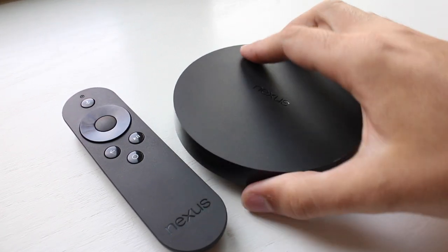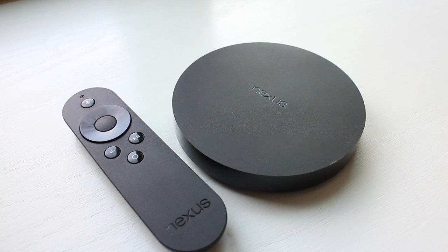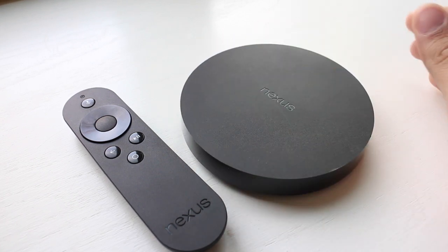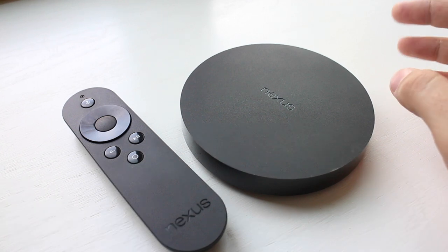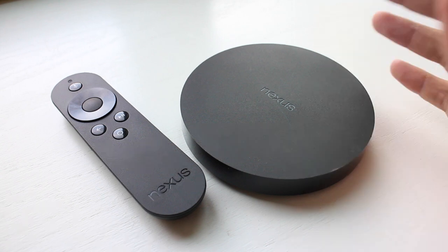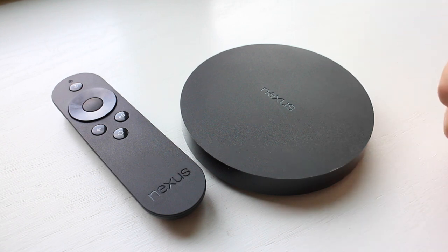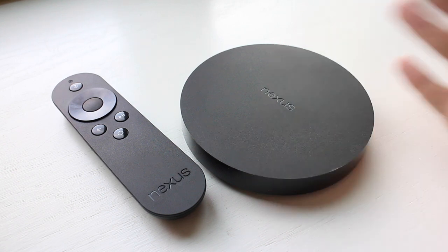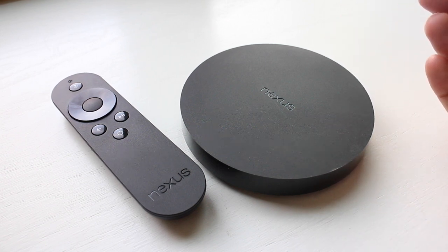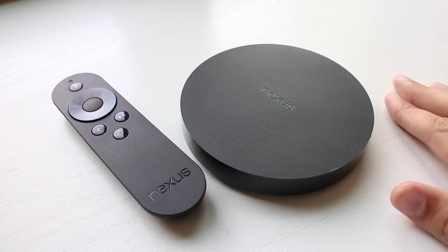Let's look at the actual Nexus Player. Inside, it's got a 1.8 gigahertz Atom processor, Intel quad core. It's got pretty good graphics support along with that, but what it lacks is it only has one gigabyte of RAM. The Amazon Fire TV has two gigabytes, and there are some other players that might have a little bit more, but it's definitely serviceable power in terms of graphics and processing. As we'll see in a second, it does a pretty good job with games and content, and there are really no hiccups on the software side because of the power.